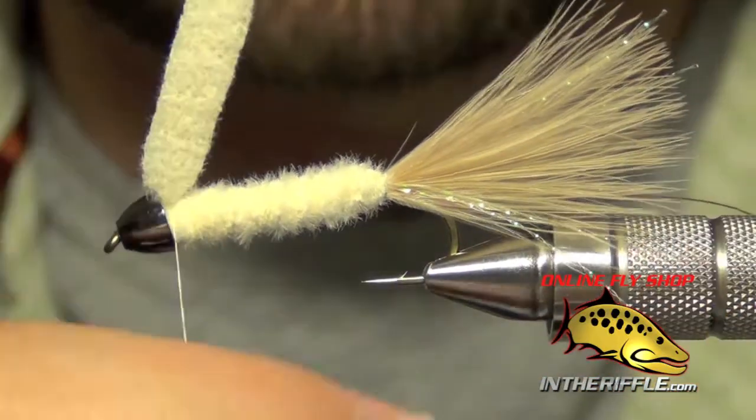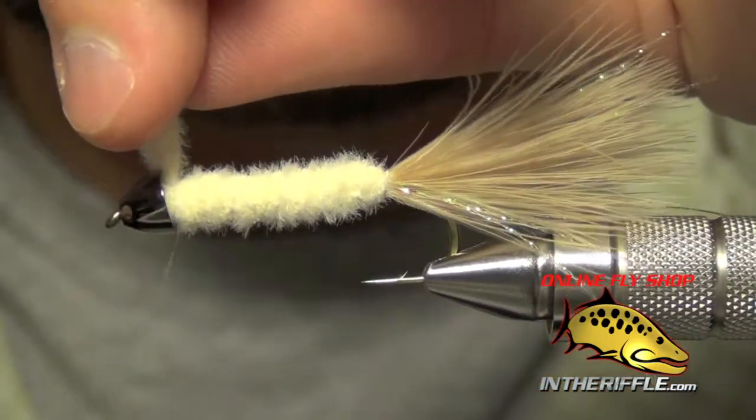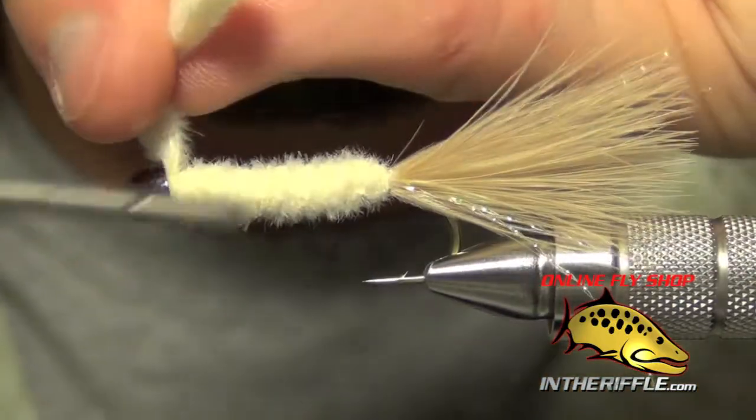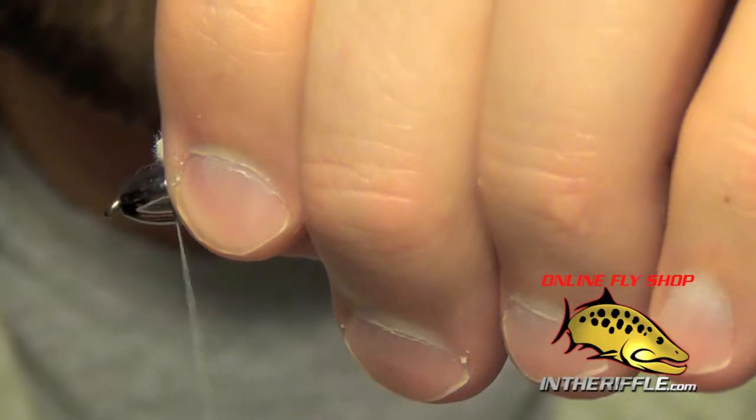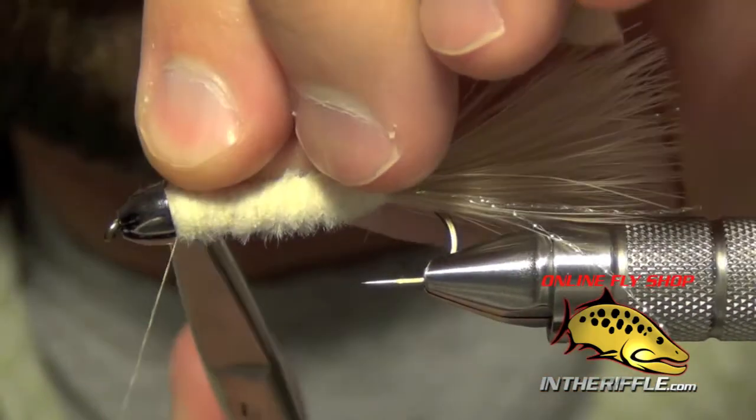Once you get up to the head, capture the furry foam with your thread and trim out the excess.